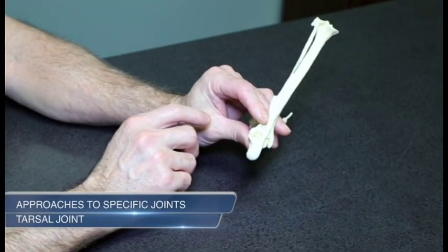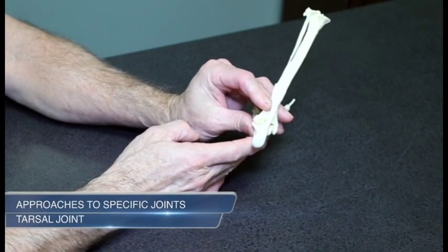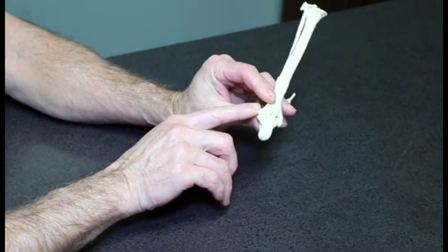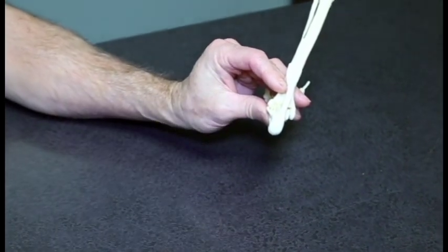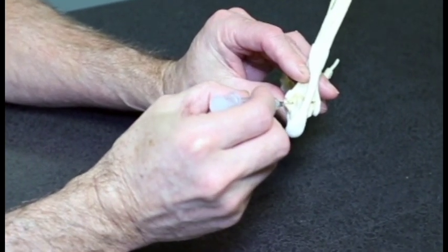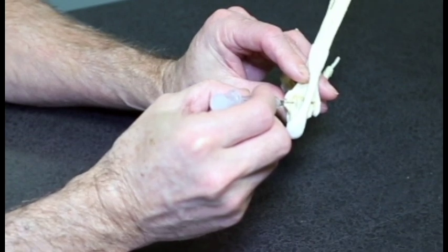Tarsal joint. Fully flex the joint and palpate the small gap between the medial aspect of the lateral malleolus of the fibula and the distal tibia. Position the needle parallel to the calcaneus and insert in a slightly medial direction. The joint is shallow, so the needle does not require advancement very far.